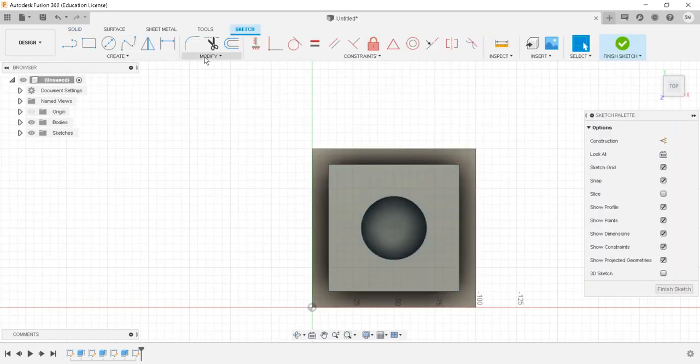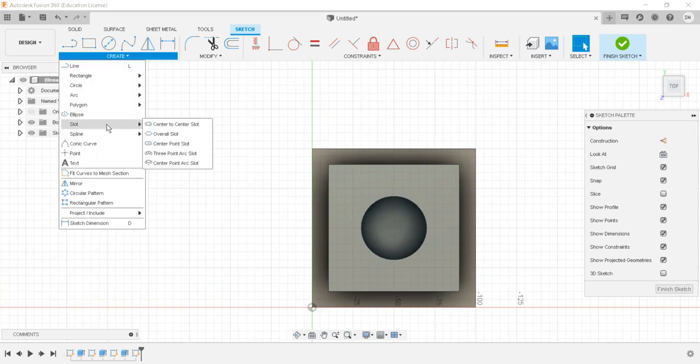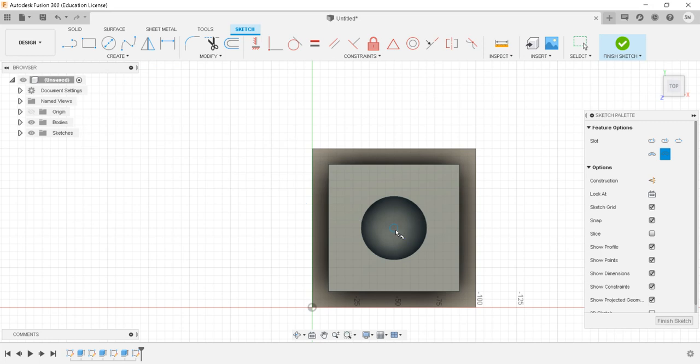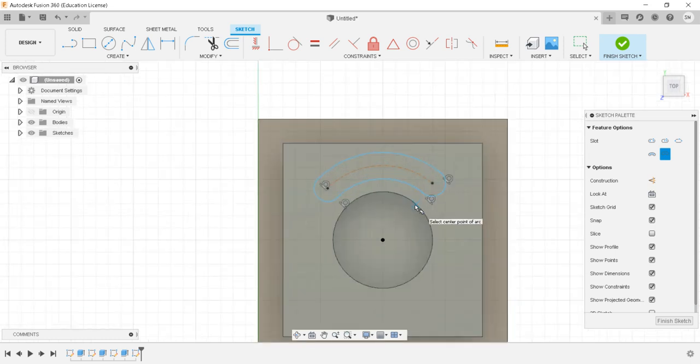Now I will create the third sketch using the arc slot command — center point arc slot. I'll mark the center point and set some radius. This is a random initial selection at this point.